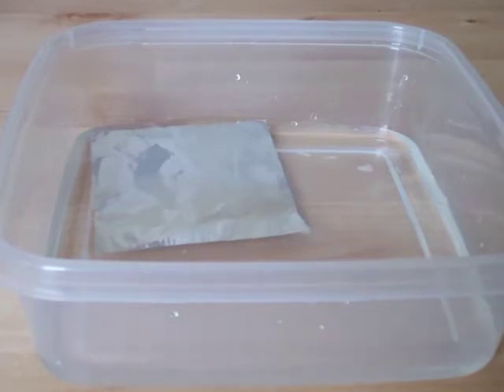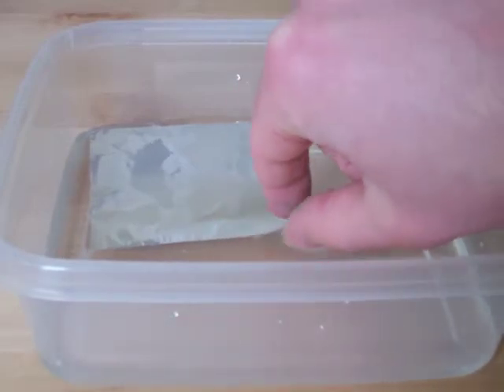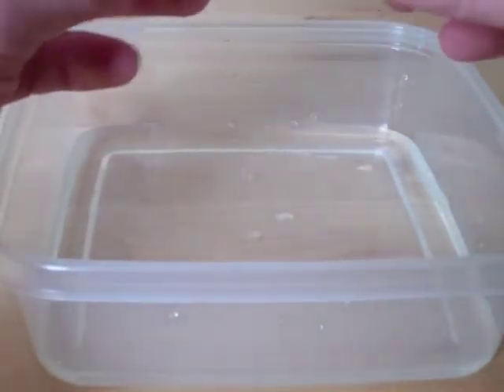For this demonstration, the students take a 3 inch by 3 inch square of aluminum foil and see that it can float. Then they must predict how many times you can fold the foil before it sinks.